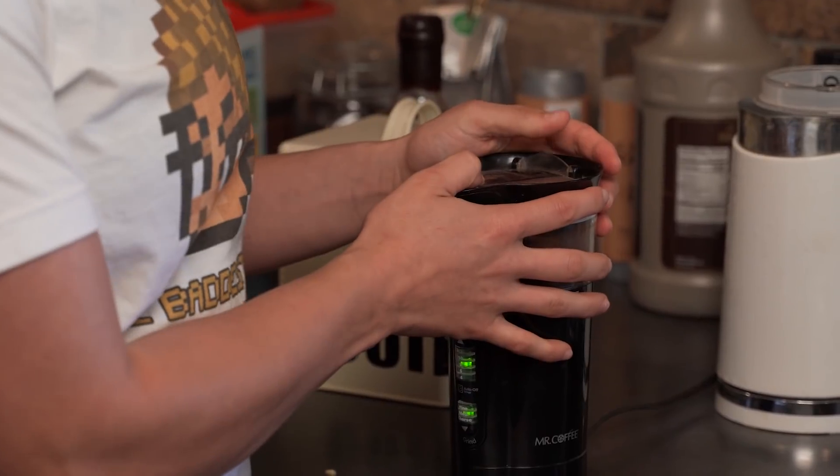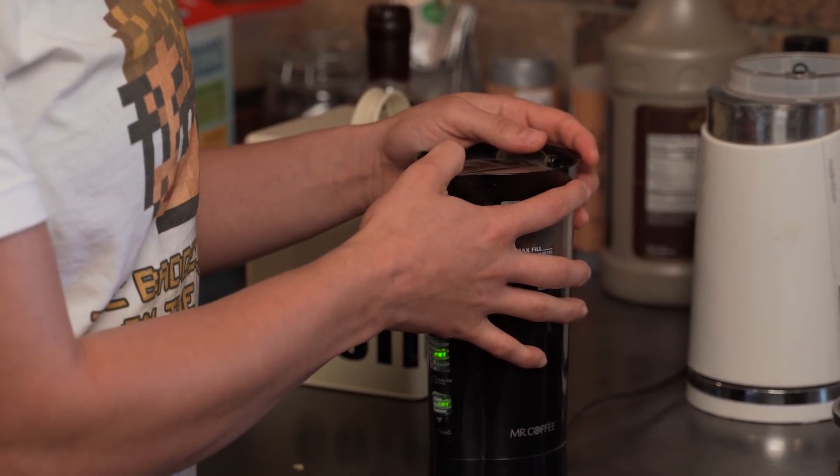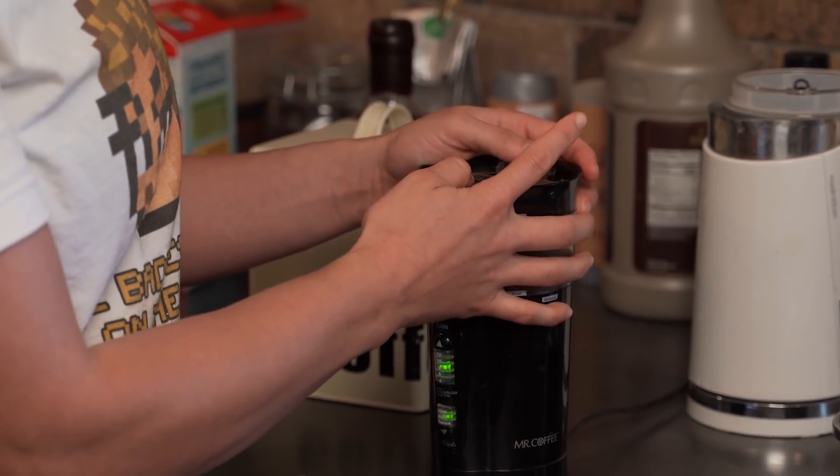You can definitely do this with already ground coffee. We just have a bunch of unground coffee available because my brother owns a coffee roaster — he sends us stuff, like coffee roasts named after me. But I think it does taste better when you grind it yourself, though it's totally able to be done pre-ground.